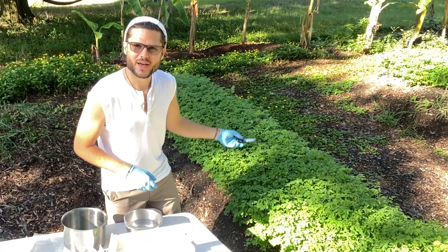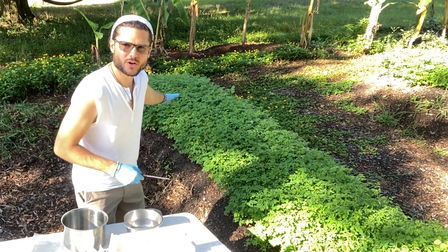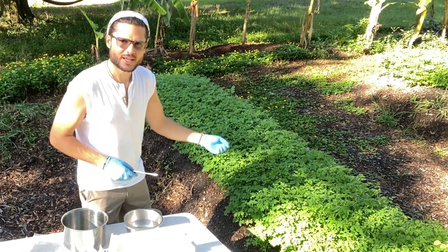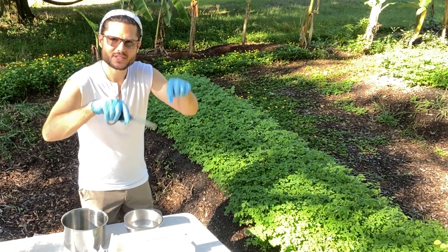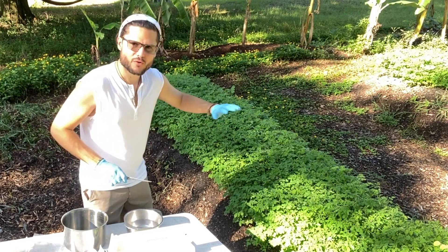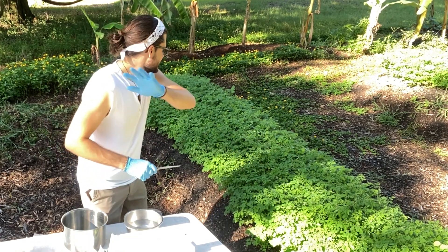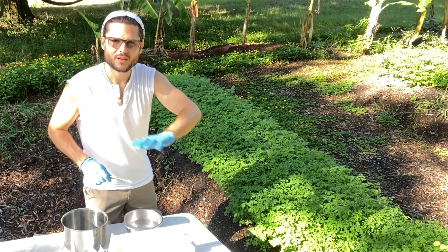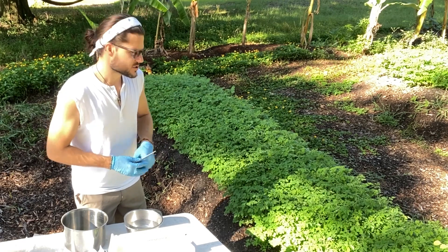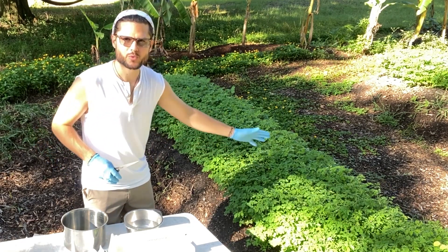Start with a raised bed of microgreens — these are baby Moringa trees. They're sprouted on a raised bed, really just thrown out like a seed. We just sowed the seeds, didn't even stick them in the ground or separate them six inches apart. We just covered an entire raised bed with an entire layer of Moringa seeds. This is probably about a thousand Moringa seeds on this one particular mound.